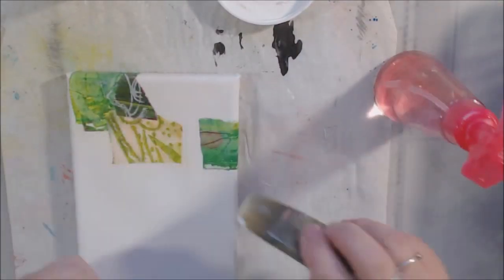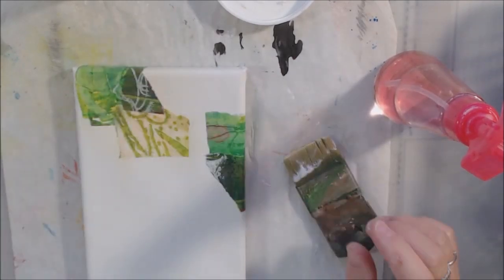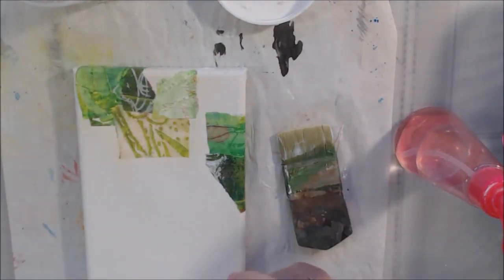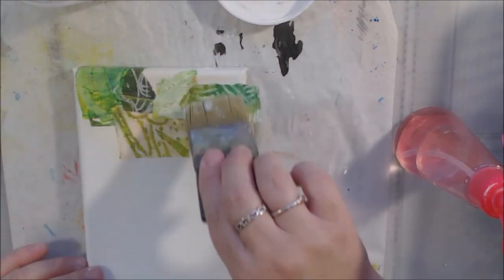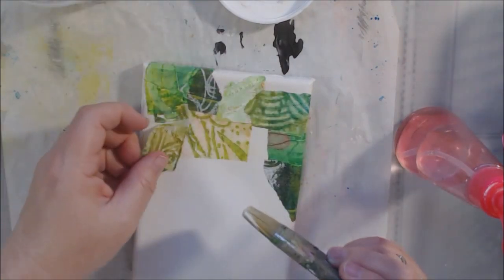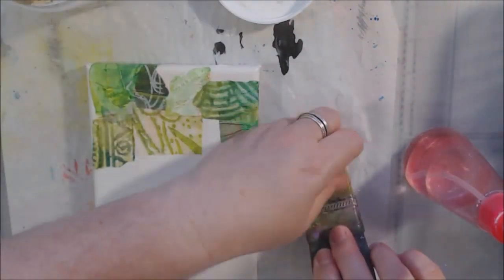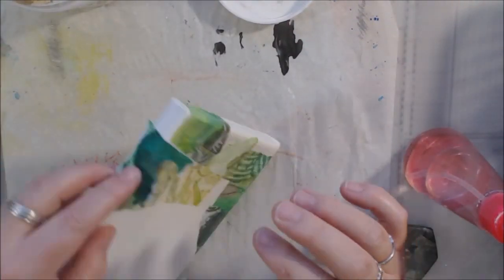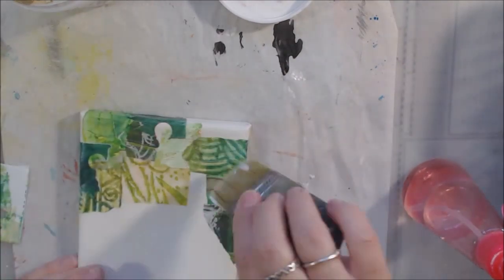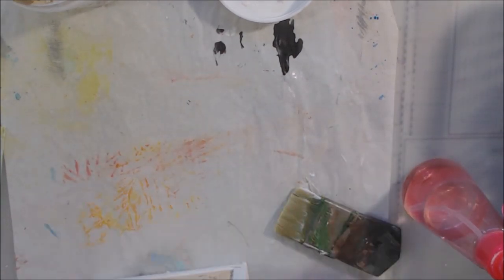I'm starting with a five by seven wrapped canvas that's been pre-gessoed. I'm using Liquitex matte gel medium — a thicker matte gel glue — to attach lots of different little pieces of green and red collage paper. These include gel prints, stenciled pieces, sprayed pieces, and acrylic-painted pieces. They're sorted into color baskets: a small one with smaller pieces and a large one with full sheets.